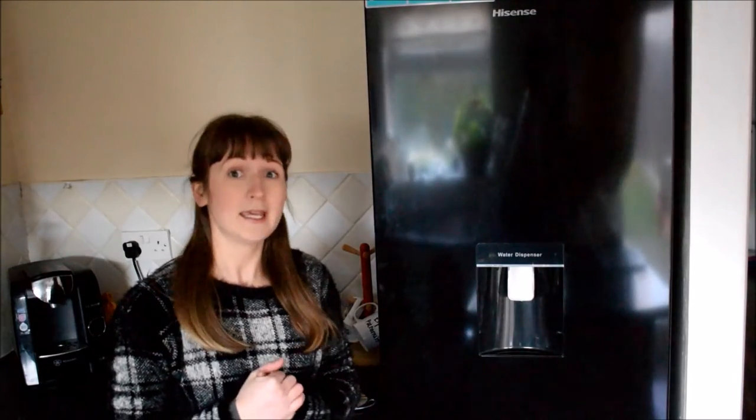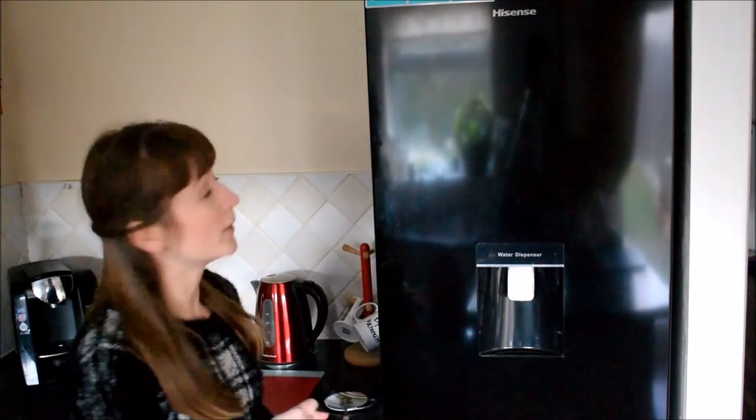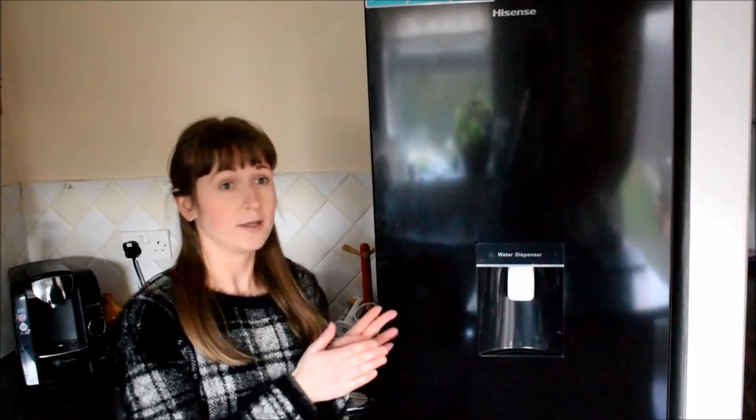It has a two year guarantee, so what that means is that you've got that peace of mind for a couple of years to make sure that it actually works and does what you want it to do — obviously you can get extra insurance etc. In terms of this fridge freezer specifically, you get a total no frost guarantee, so what that means is if you've got your vegetables and products in the fridge, you don't expect to see it all frosty and soggy — especially in cucumbers, I absolutely hate it. So I'm not going to get that anymore.